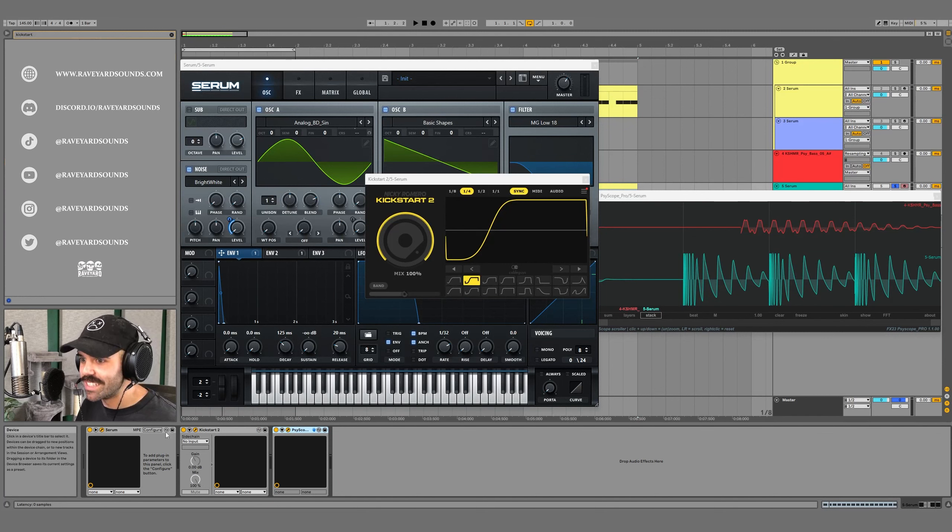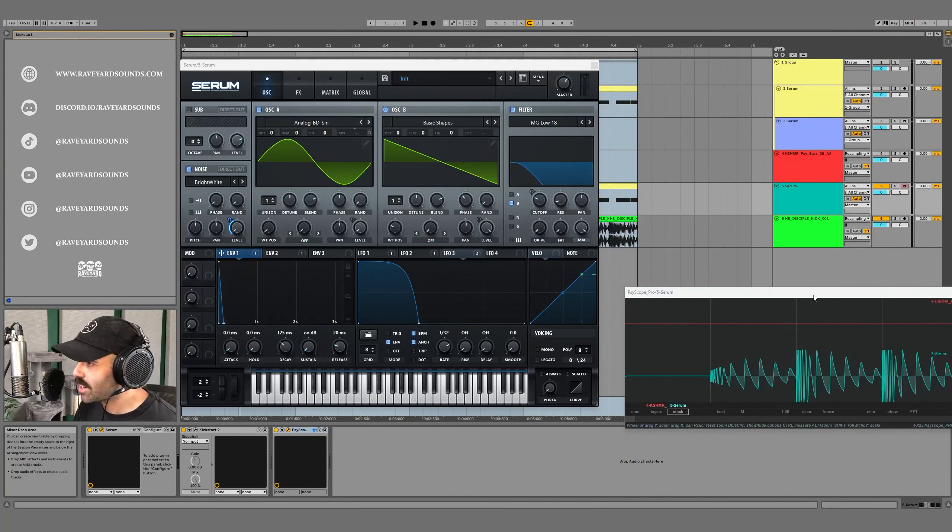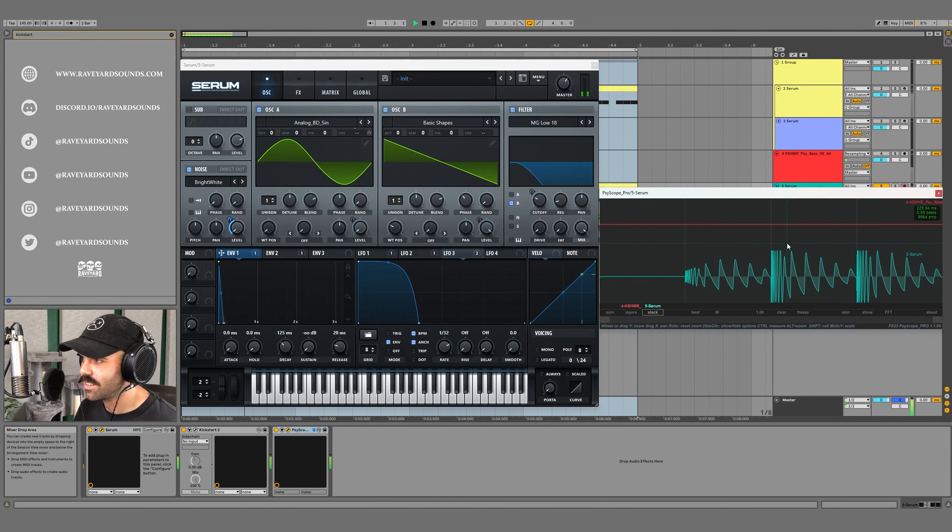Let's bring in a kick with Kickstart for some sidechain. Make sure SciScope is at the end of the chain so it can digest everything happening before it. Turn the kick back on, press play — and that side bass sounds so clean and punchy. If you want this preset, I'll put it in our Discord — link in the description. For more sounds like templates, presets, Ableton racks, and sample packs, head to raveyardsounds.com. Thanks for watching!